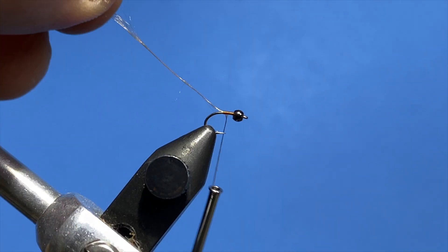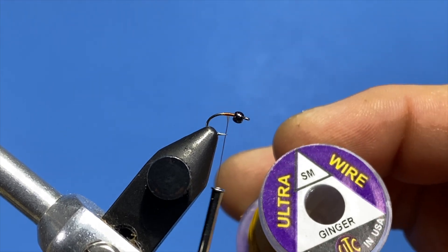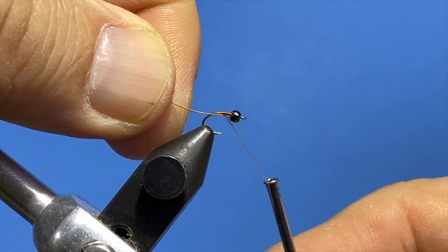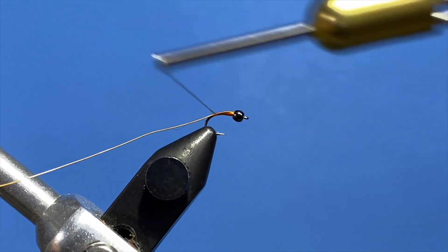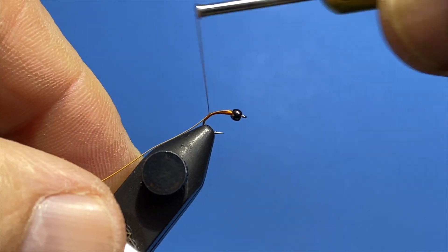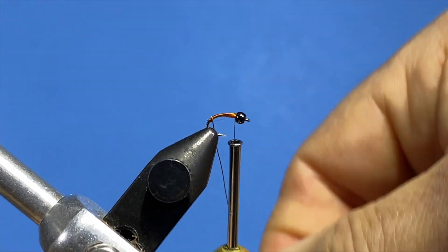Wrap a few wraps in front and cut off your excess. The next step is to use the small ginger wire — great color — just put the end right behind the two-millimeter bead and wrap it in. Advance your thread all the way to the back and then come up to right behind the bead, then wrap the ginger wire in the segment.